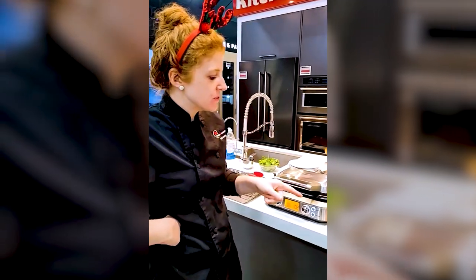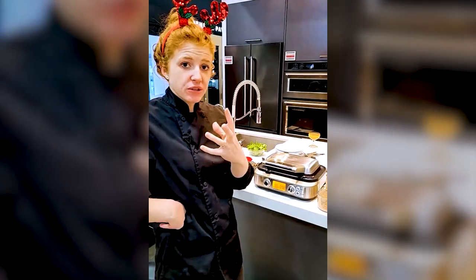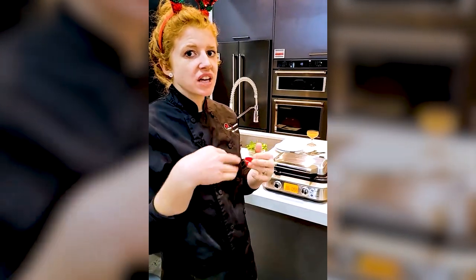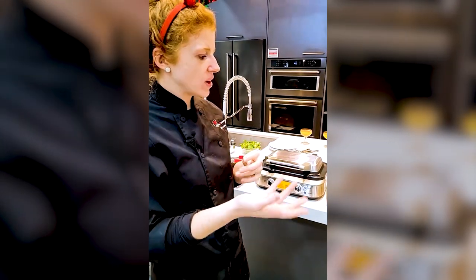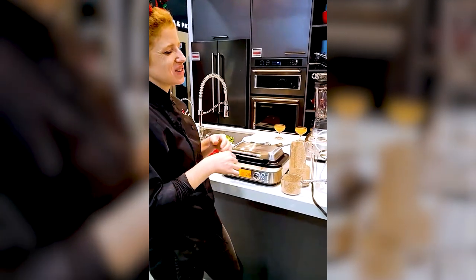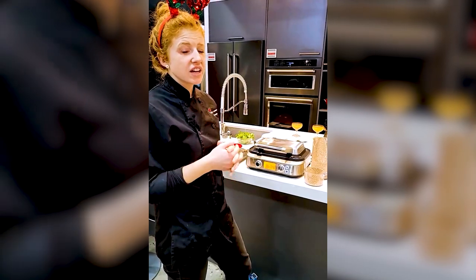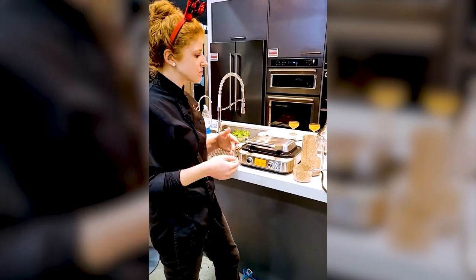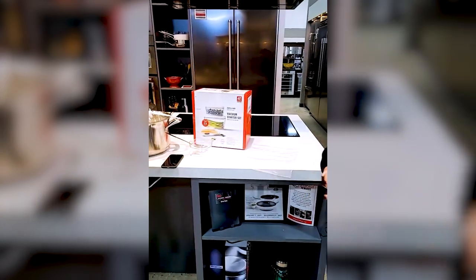I chose buckwheat for this recipe because I love buckwheat with savory things like ham and cheese — like that classic French galette with ham and Swiss. It also goes really well with chocolate. Buckwheat brownies are really good! We'll have to make those another time — it's a fun thing to experiment with.